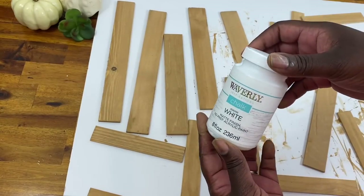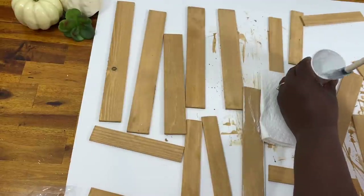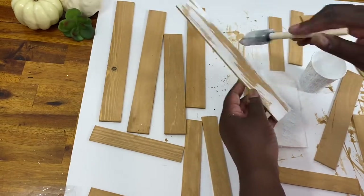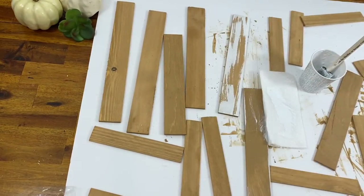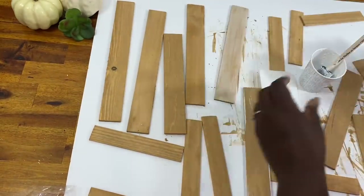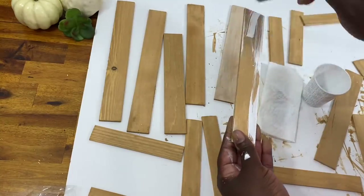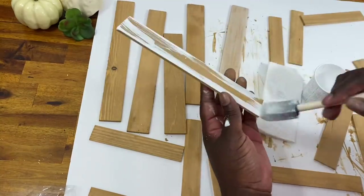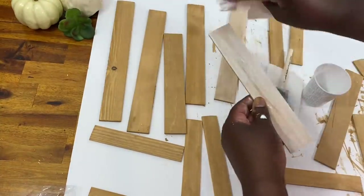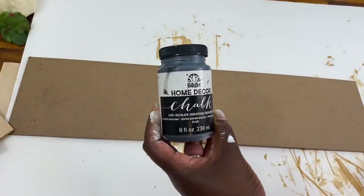You can do this in any color you'd like. To match the inspiration piece, I'm going back through with some white chalk paint diluted the same way to give it a whitewashed look — painting it on and then wiping it off with a napkin. I love doing this because you can still see the wood grain through all those layers of diluted paint, giving you a beautiful wood finish.